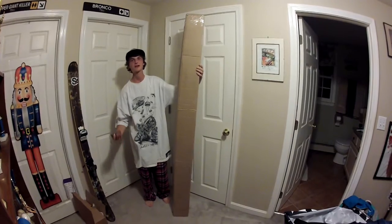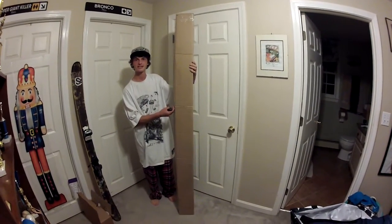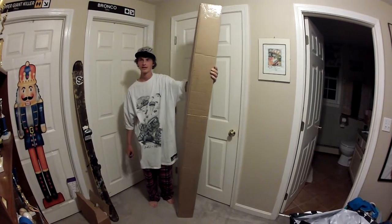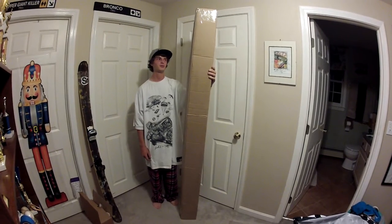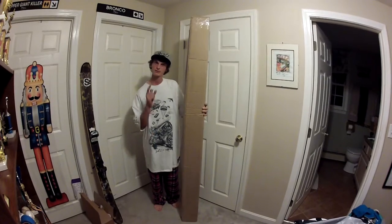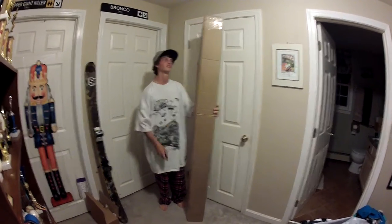Hey guys, what's up? Today I got another unboxing for you of a pair of J-Skis, the Steve Stepp Green Goblin Whippets. I kind of sound a little weird because I have a cold, but I'm really excited for this unboxing — and you know what makes me feel best? Unboxing new J-Skis.